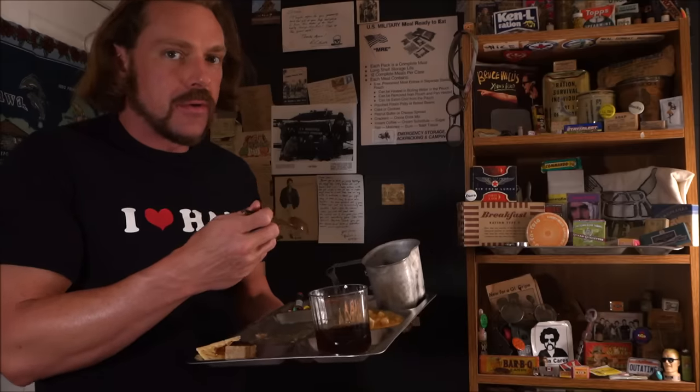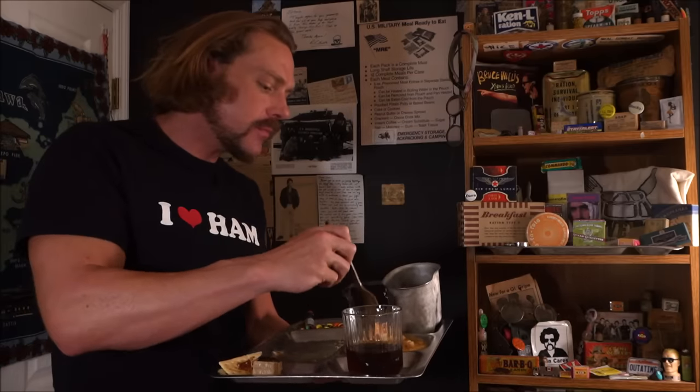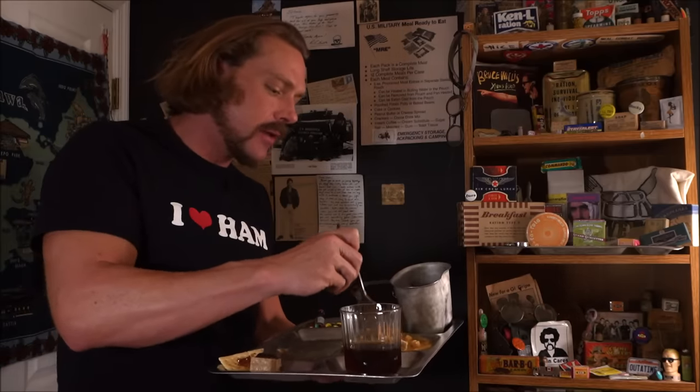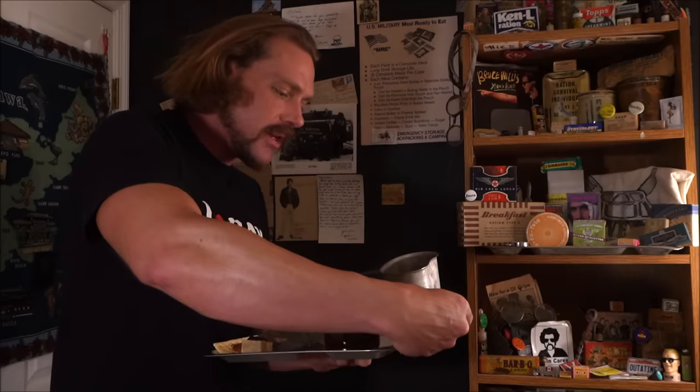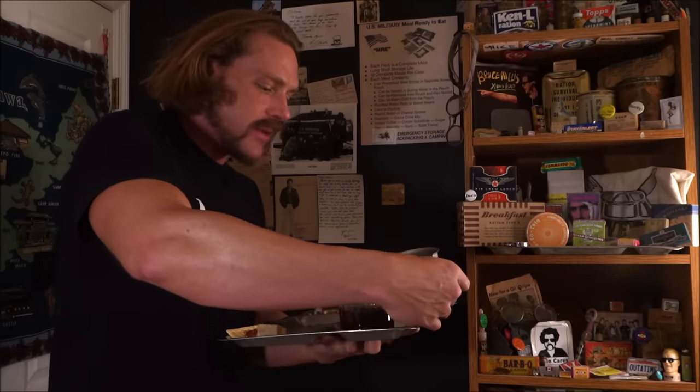Any calorie is better than no calorie at all, and this right here is going to give you the strength you need to get back into the game. Nachos and cheese — that's everybody's favorite.